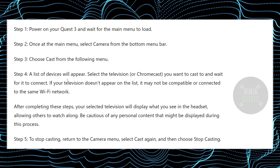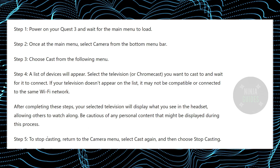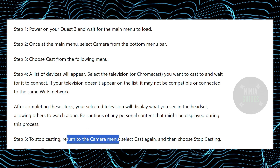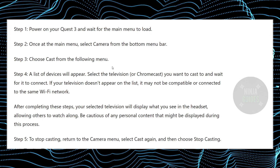Once you start casting, your screen will start to appear on the TV. However, to stop it, you just have to go to Camera again, select Cast again, and then choose Stop Casting.